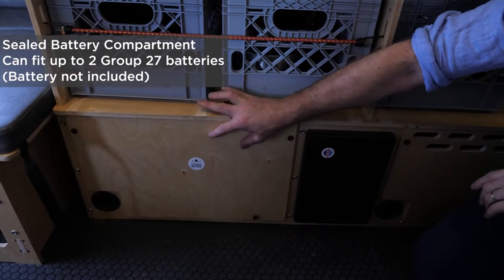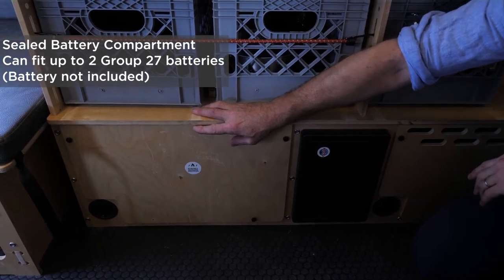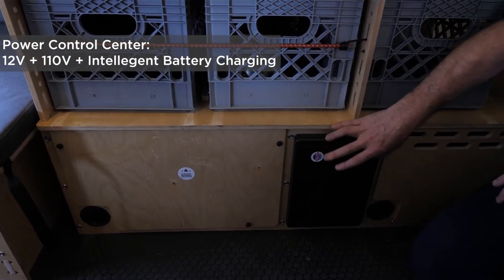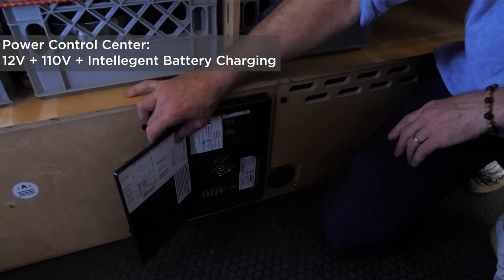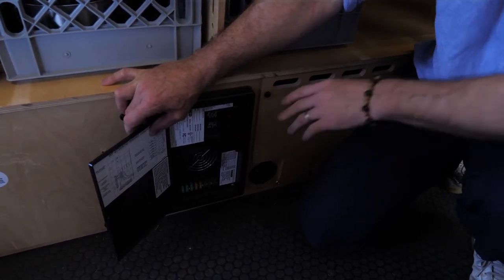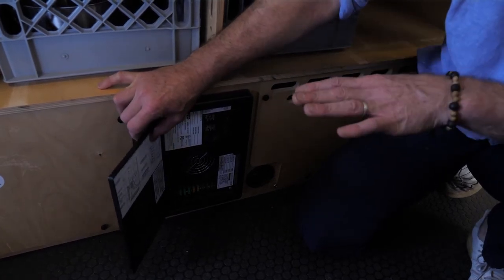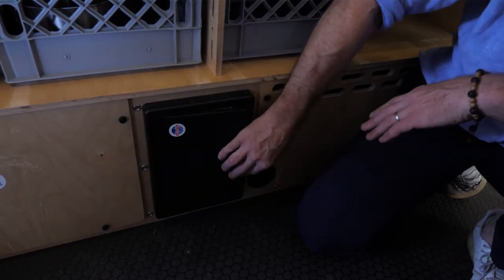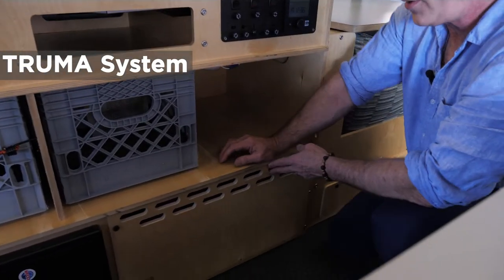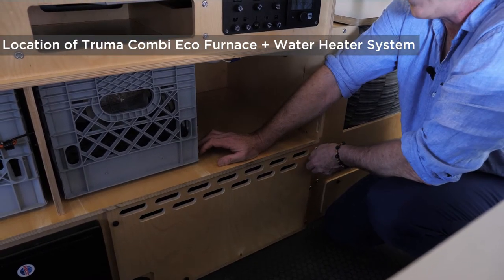On the bottom level is a sealed battery compartment with room for up to two Group 27 batteries. Our power control center and intelligent battery charger is here, controlling many 12-volt and 110-volt circuits, and trickle charging or rapidly charging and maintaining your battery intelligently.